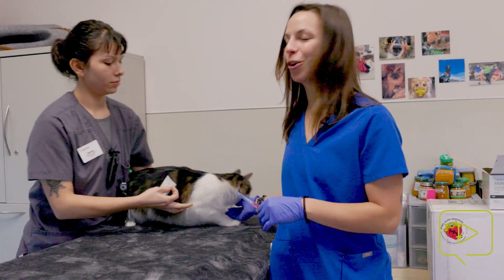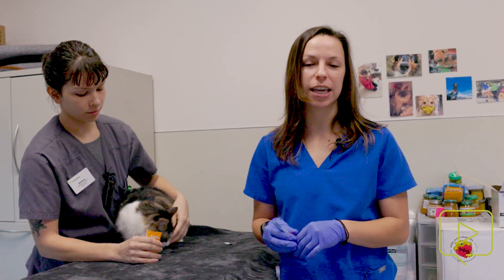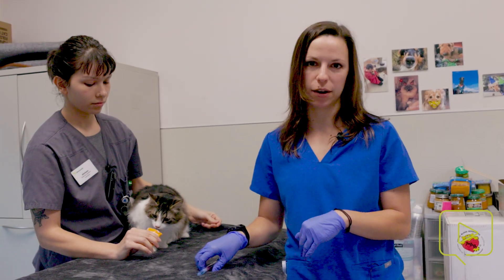It also allows us to keep track of the serial numbers in case there were a vaccination recall or we have a vaccine reaction — it's important to have those numbers available. Sanji is a year-and-a-half-old domestic medium hair male neutered cat, and for rabies vaccinations in cats, we want to give them low on the right rear leg.